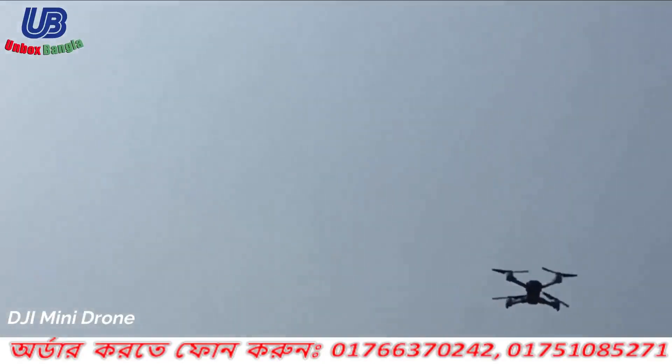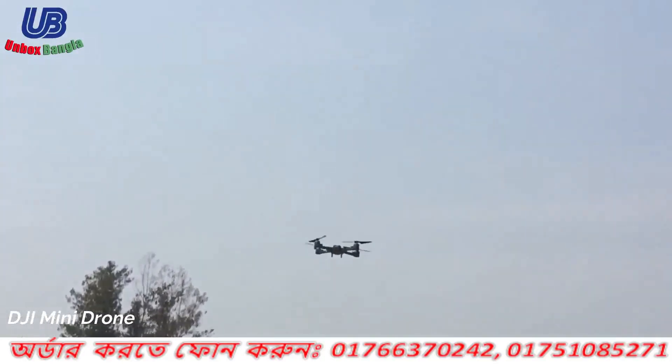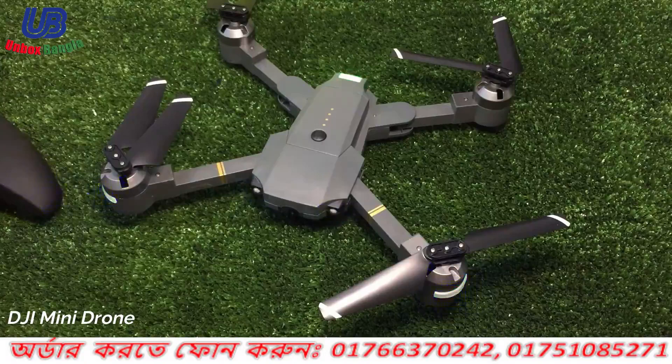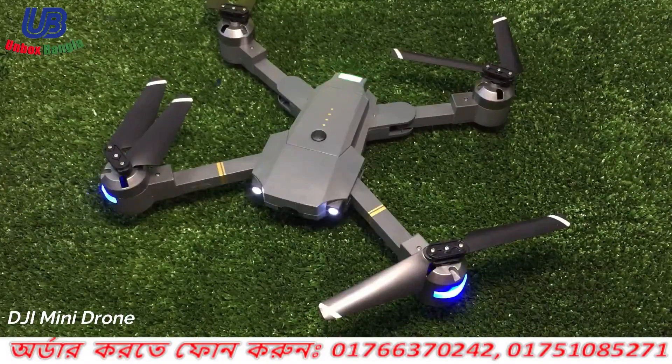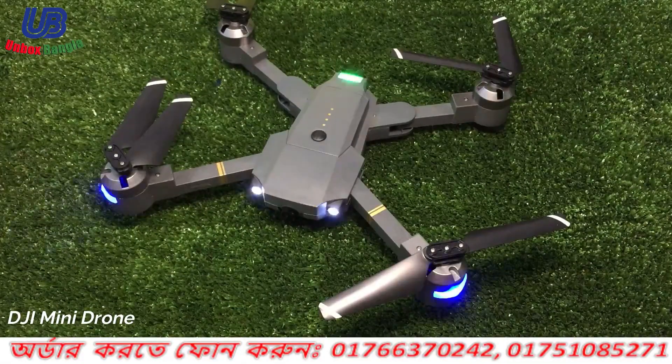You can control the drone with 3 options. You can control it via mobile and remote. So if you have GPS and the drone, you can control the drone and the phone.